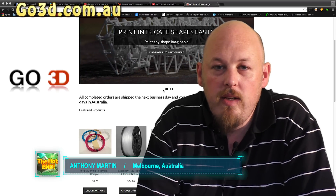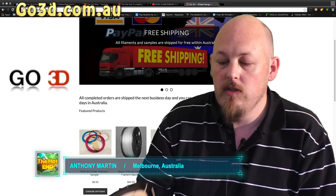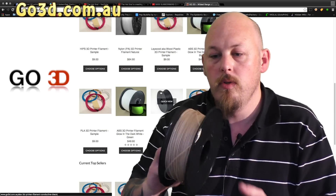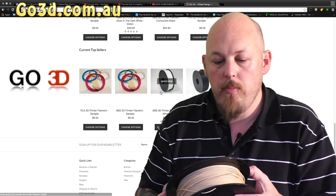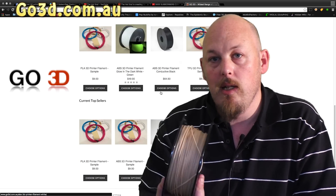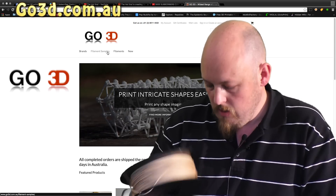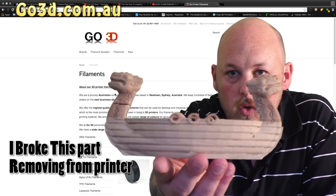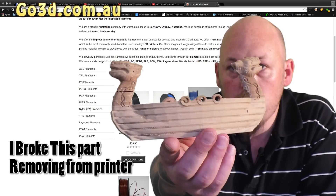Hi guys, Anthony here from The Hot End. A company called go3d.com.au was nice enough to send me some of their Laywood wood filament to sample. This is made up of a composite of PLA mixed with wood fibers to allow us to print objects that look, feel, and smell like wood.